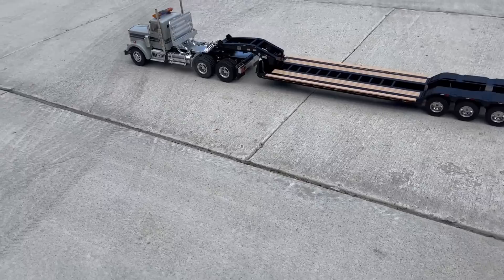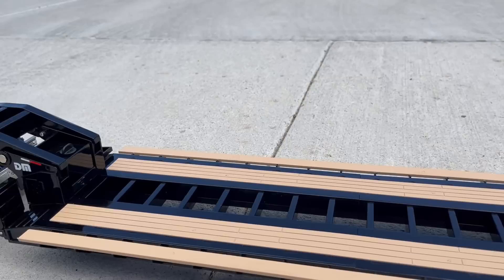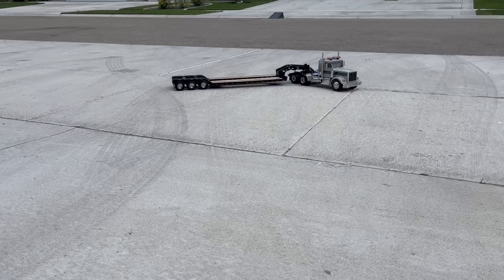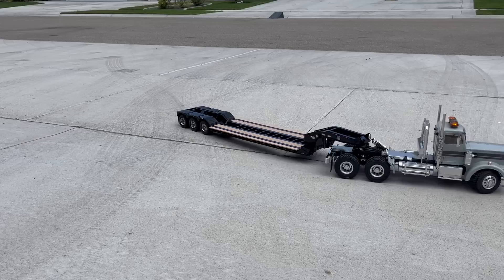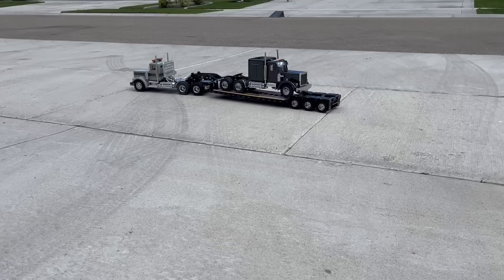I wanted to do kind of an overall video just so you could see how the trailer looked behind the truck. And it looks pretty darn good — it latches on easily. We'll drive it around a little bit here. We'll whip it up to the trailer. And it looks fine. Okay, we'll throw a load on there and see how we do.